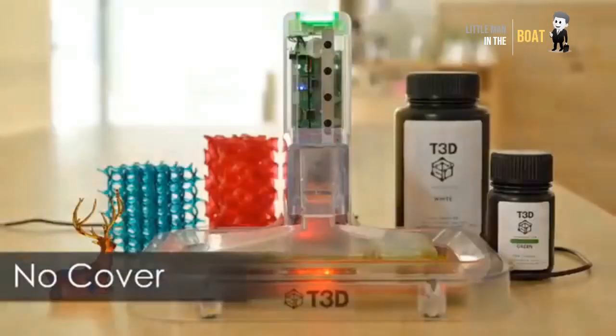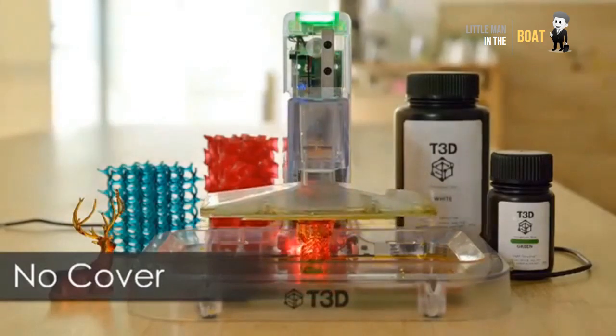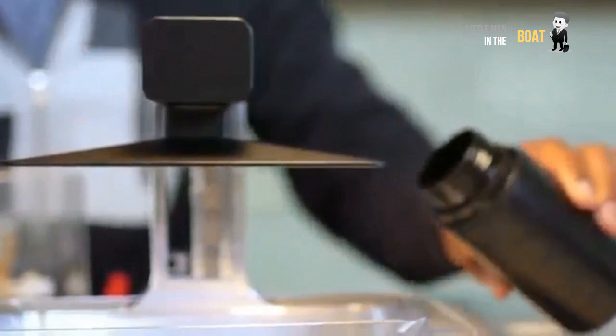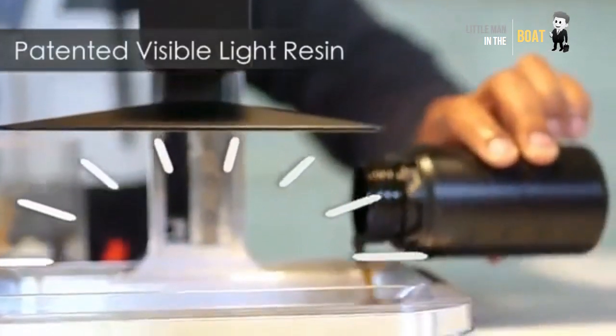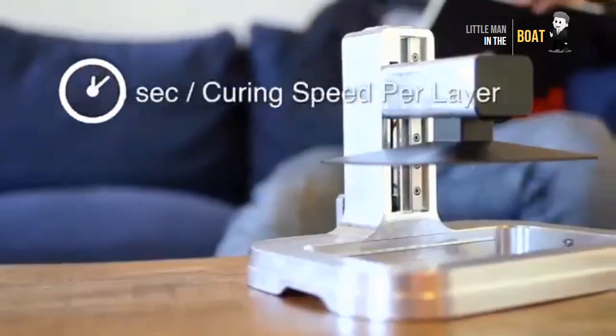T3D: the world's first mobile multifunction 3D printer. Print directly from your smartphone or tablet. A mobile 3D printer that has it all — multi-color printing, 360-degree scan, and open source software.